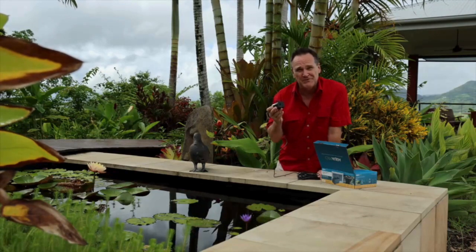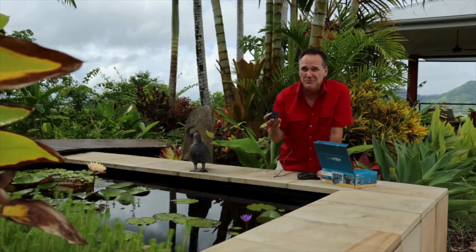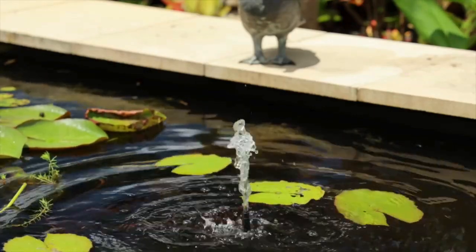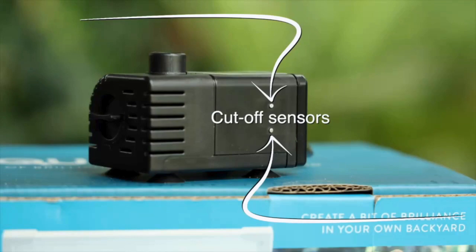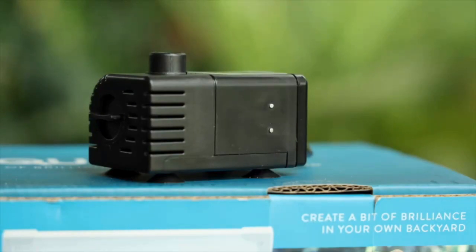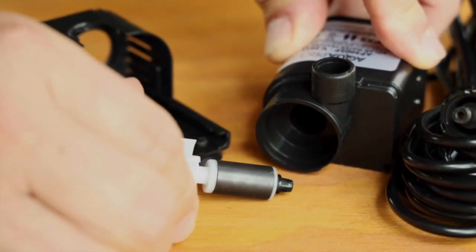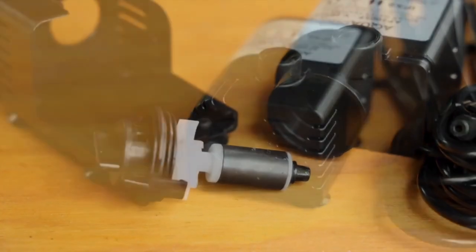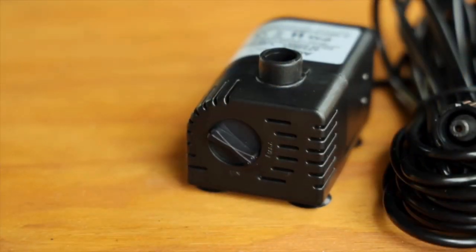It has zero emissions when it's running. It uses a brushless DC motor that's super efficient for a long operating life, and it features smart low-water level cut-off sensors to prevent motor burnout should it run dry. The water flow is created by a long-life, low-maintenance ceramic shaft impeller.